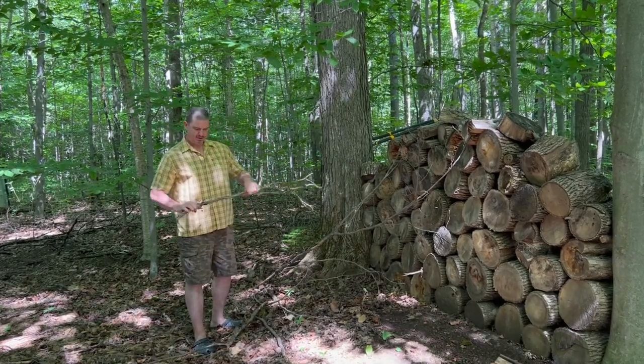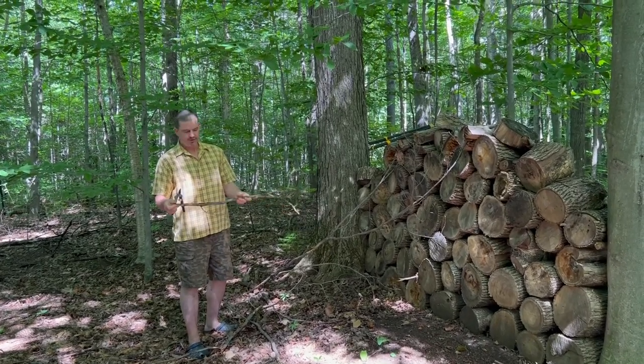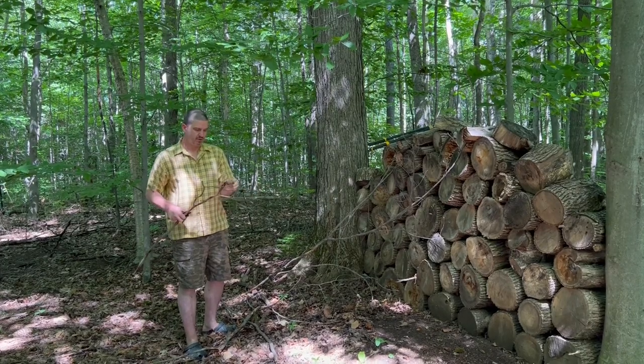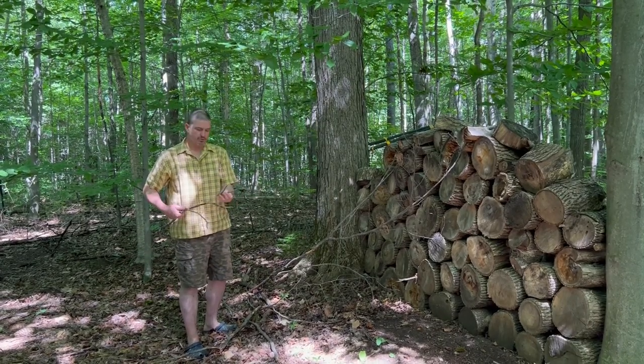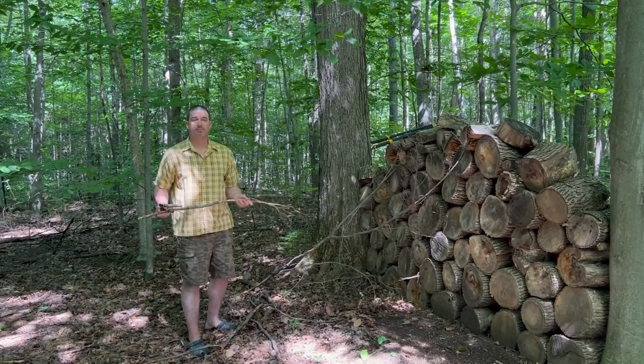Our woods are much softer than in the tropics, and the branches will eventually deteriorate and fall apart or be eaten by fish, so they have to be replaced every few months. Remember that when you add this kind of complex structure into your aquarium, it will be very difficult to catch fish if you need to.